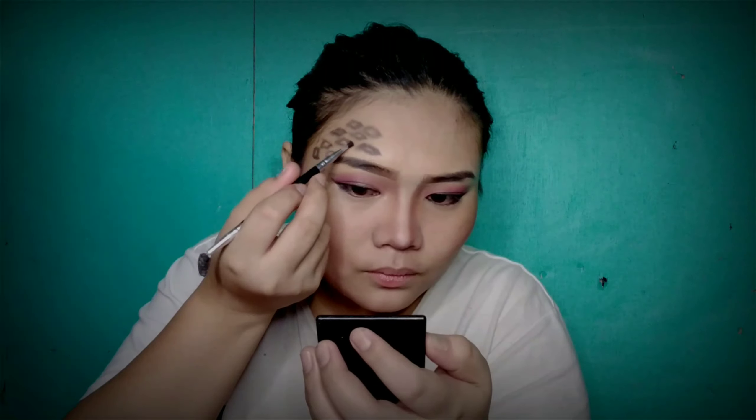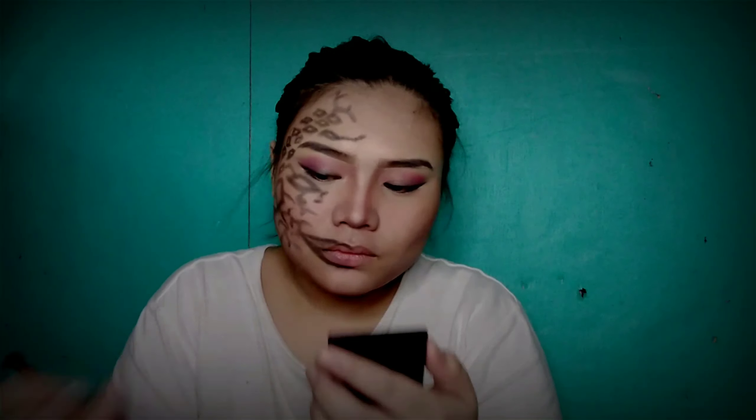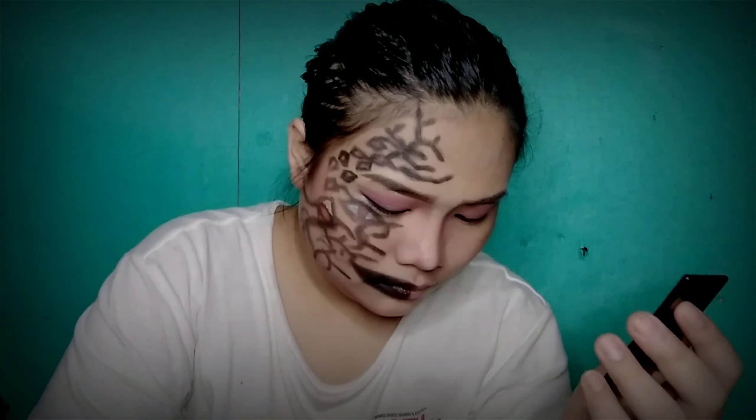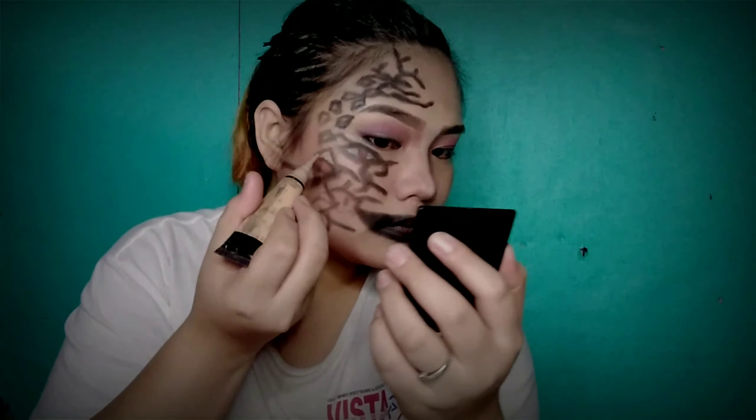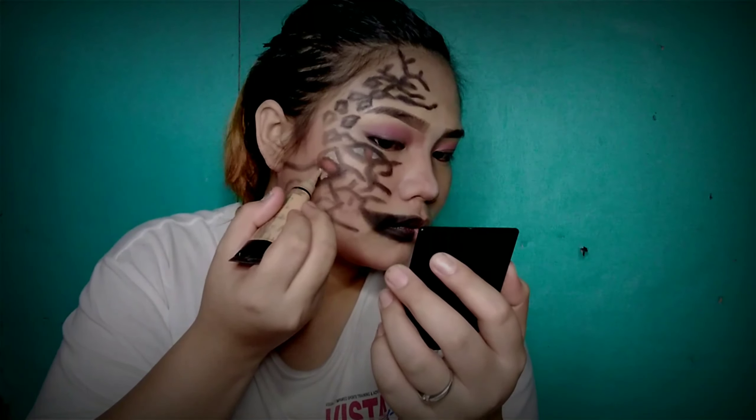I just continue putting some drawings on my face, and also on the lower part of my right eye. Then on my lips, I put black lipstick — I make it longer than usual to make it look creepy. I also put some light lip veins. And that's it. I'm just gonna clean my look and then later on I will be showing you my final look, so please keep on watching.